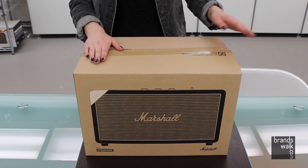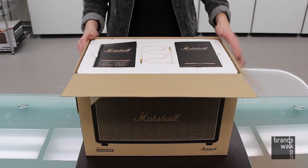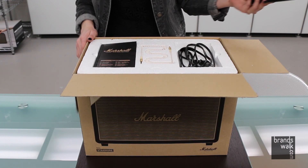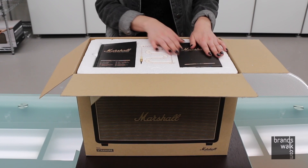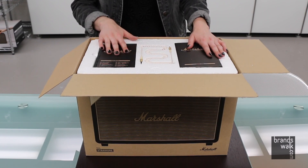So this is what opening your very own Marshall Stanmore would feel like. When you open it, you have three things in front of you: your power cord, which is right underneath this flap which you can see there; your auxiliary, which comes in white with the gold trimming; and your user manual.